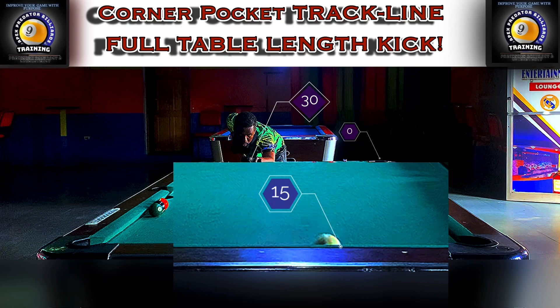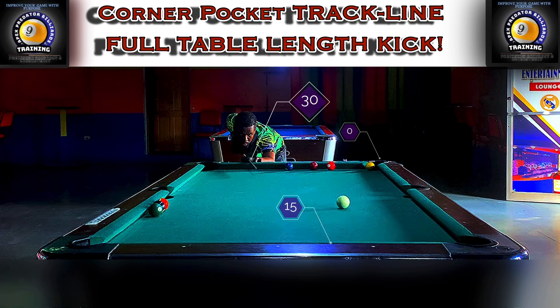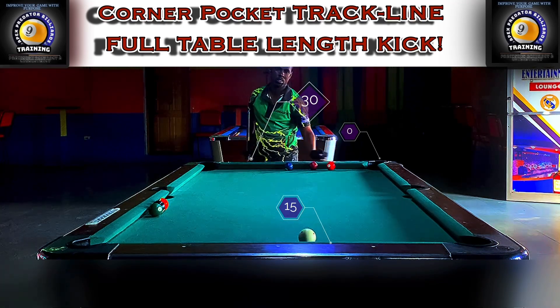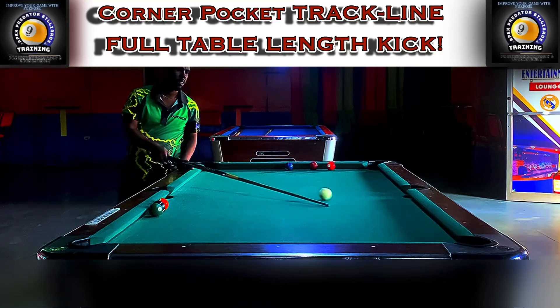My table plays a little short, so most of the time in order to get a full hit or an inside hit on the object ball, you're going to have to aim one diamond increment less than what you initially calculated. Every table plays differently — if it's a slick cloth, you have to test out the system for yourself.